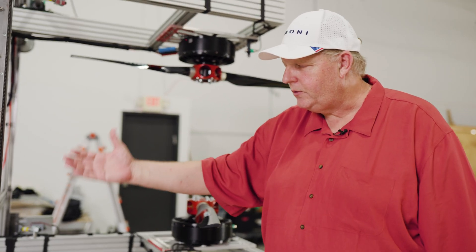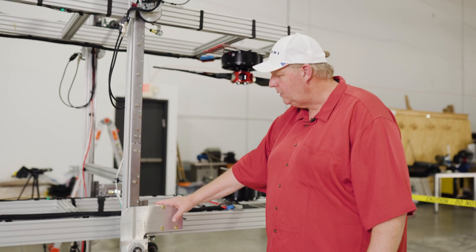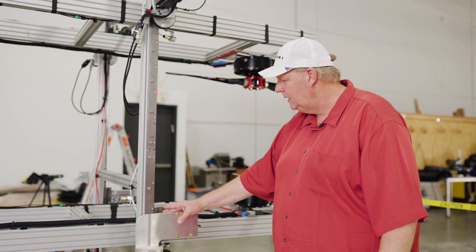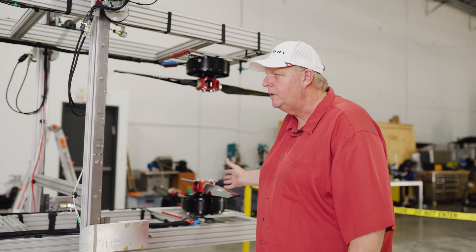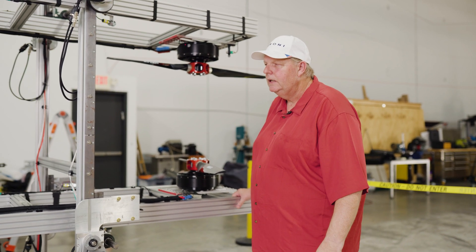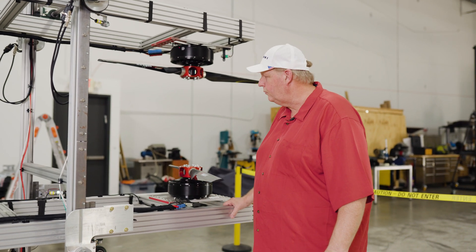The up and down mechanism is controlled via a stepper motor system. We have a braking system that I designed for this that engages and allows you to lock it in place while you're doing your test so you don't have any movement. We have a load cell system that's measuring the amount of thrust being created by the props as they're rotating.